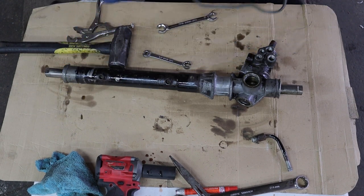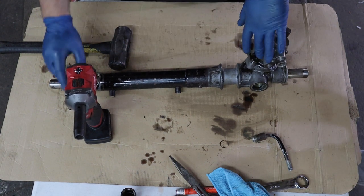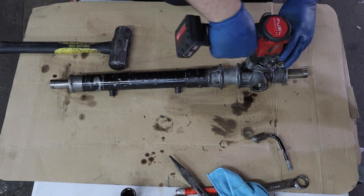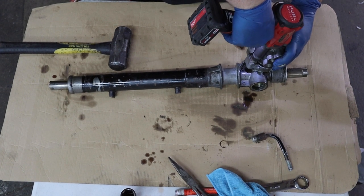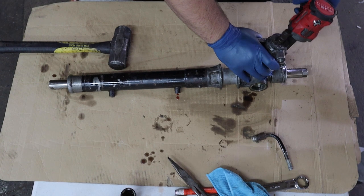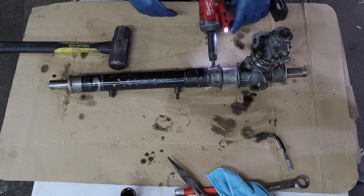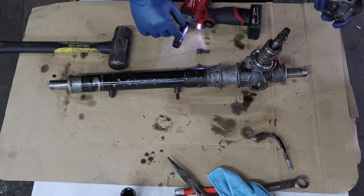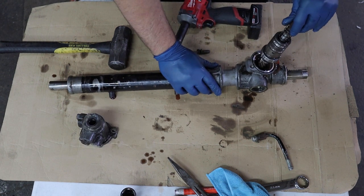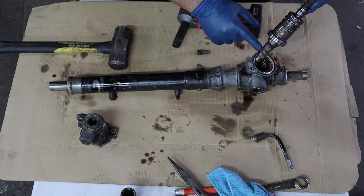We're going to remove these two 14-millimeter bolts that hold the pinion or valve assembly. The spring should be independent of that assembly and that is what moves the rack.